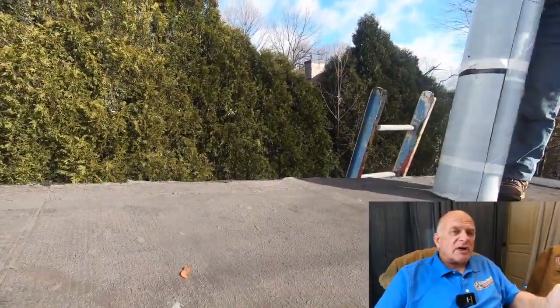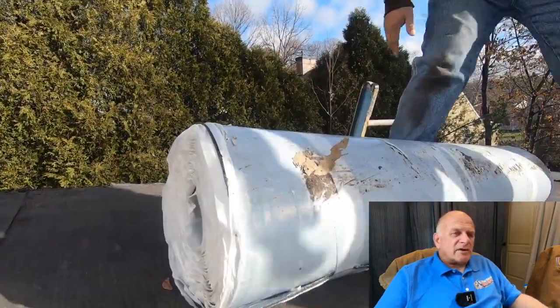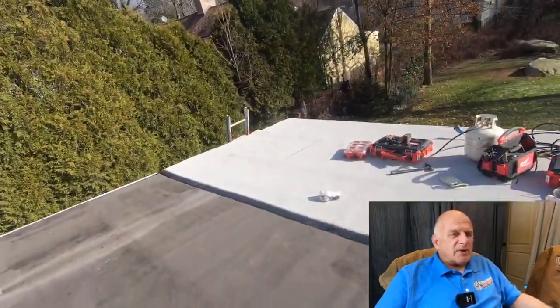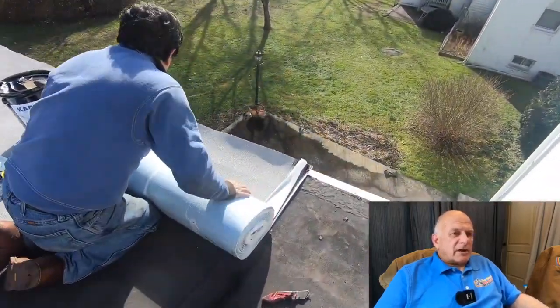These rolls are 110 pounds — you might want to consider cutting them into shorter lengths on the ground before bringing them up, so you don't need to carry the entire roll.